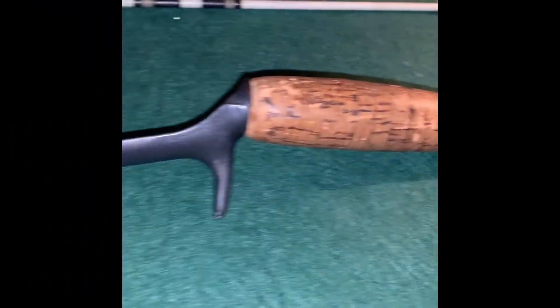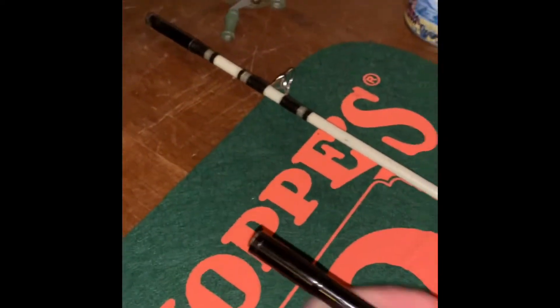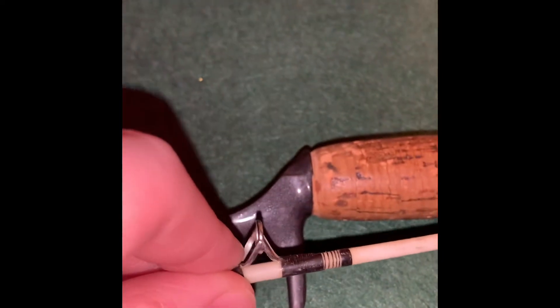Next up we have one of my favorite rods — the Shakespeare Wonder Rod. It's a two-piece combo. I really enjoy this rod. It does have a small amount of damage on one of the eyelets — the eyelet is cut.